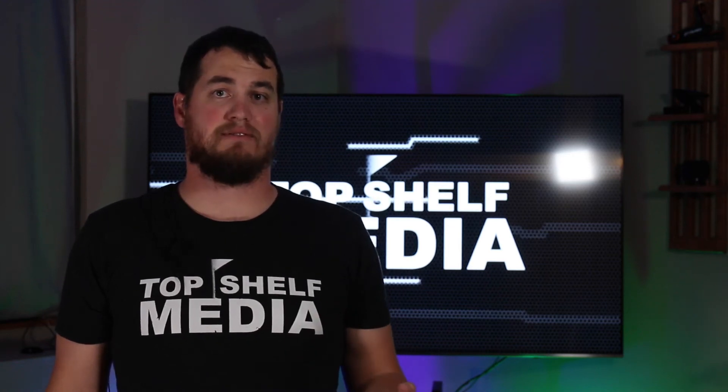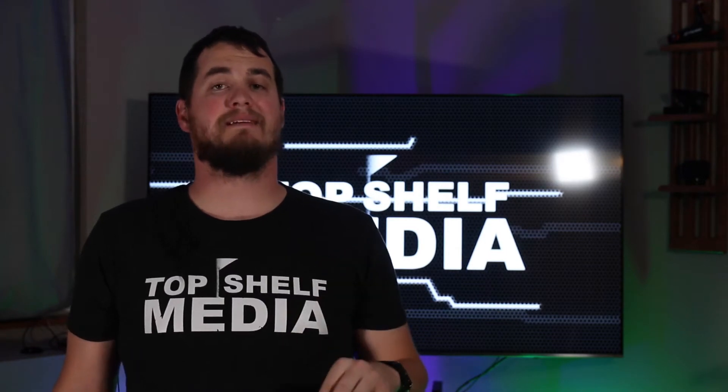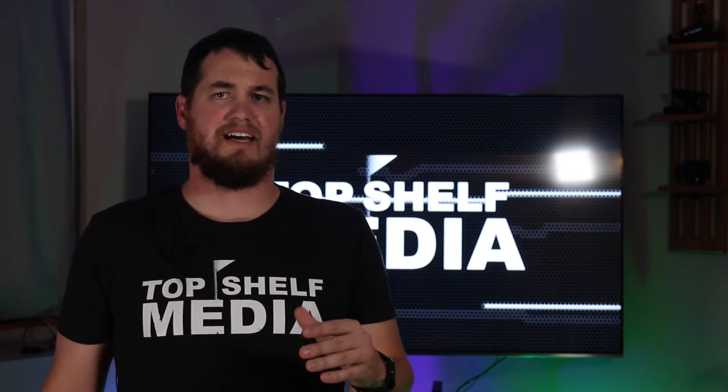A buddy of mine, Kyle, aka Iowa's photographer — his links to his Instagram will be down in the description — just recently bought the Sony A7R IV and he asked me if I wanted to do a review on it, so of course I said yeah. Let's get to it.